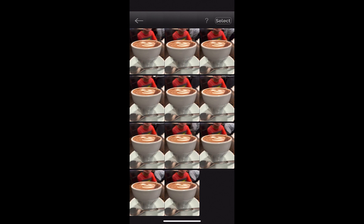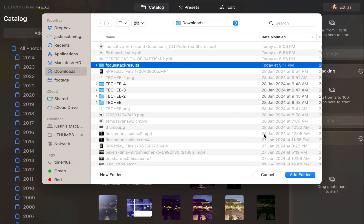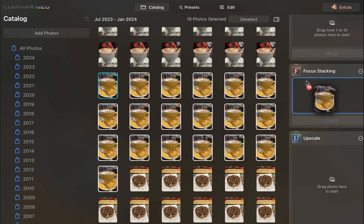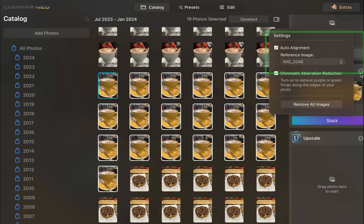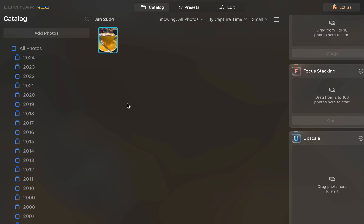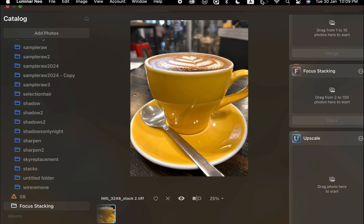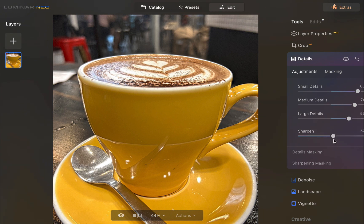So here we are in Luminar Neo. The first step to focus bracket is to add the folder of images. Next, drag the brackets to the focus stacking panel. Ensure that image alignment is enabled. Once done, click the stack button. A new focus stacked image is created in the focus stacking folder. Before we do the comparison, let's use Luminar's tools to sharpen the image further. I'll use the details panel for this purpose. There, the edit is done.